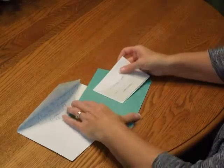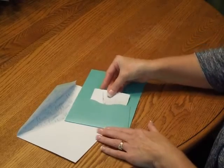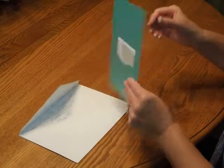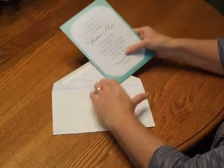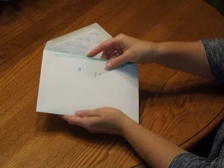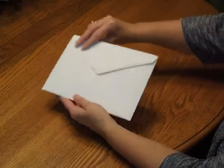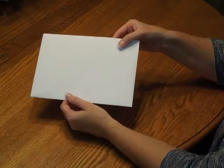Then turn your invitation over and insert the response card into the pocket on the back side. Turn the invitation around and insert that into the envelope so the front of the invitation is facing the back of the envelope. Close the flap, seal it, and you're ready for mailing.